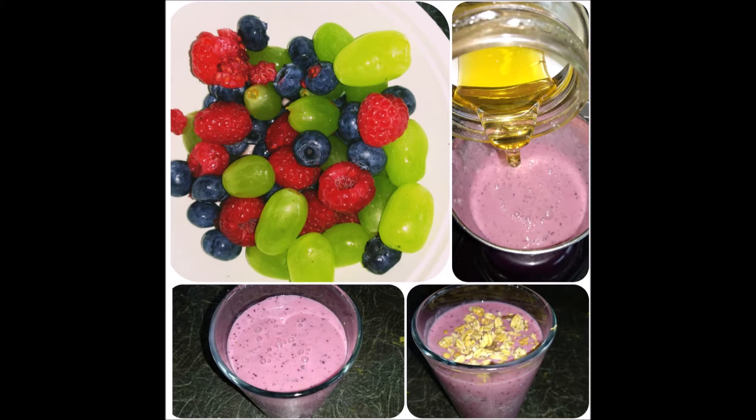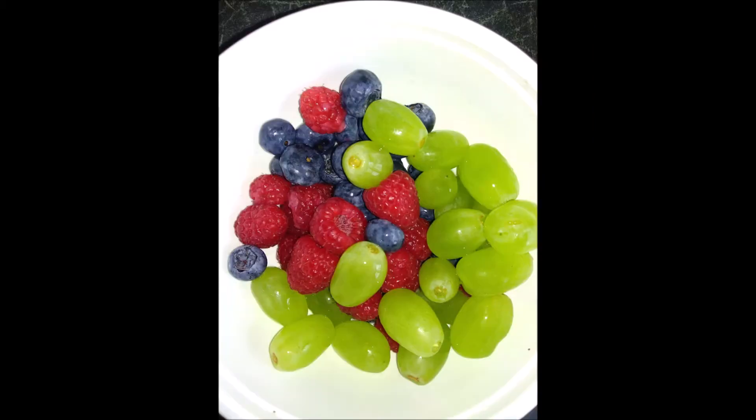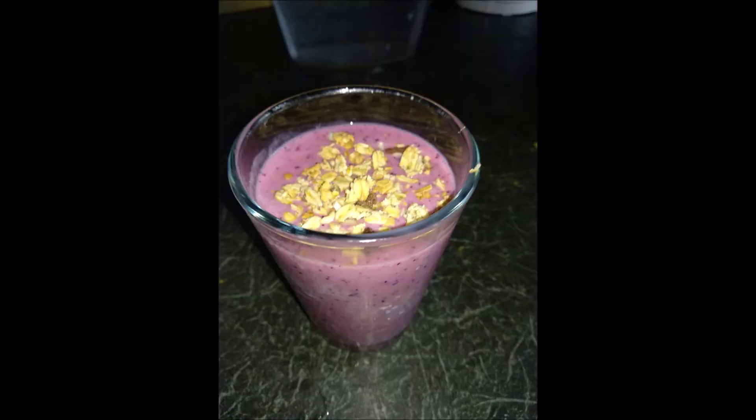That is raspberry blueberry smoothie. If you are subscribed or not, subscribe. If you are interested in this channel, subscribe and click all notifications so you will be updated on the video.